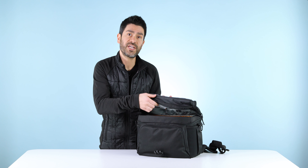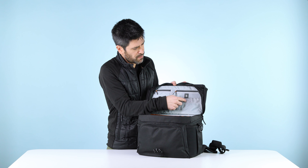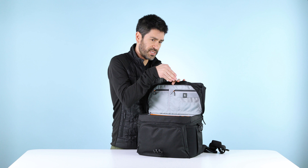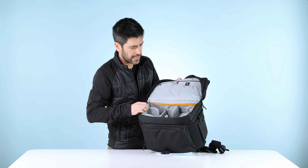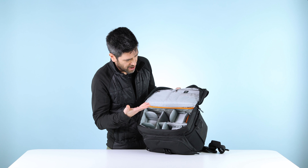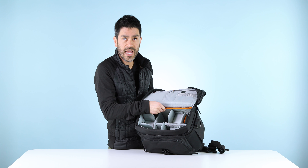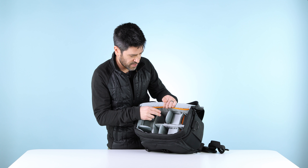The main zipper takes you into our redesigned interior and divider system. Under the flap, you'll find two zippered pockets and two memory pockets. These mesh pockets are see-through, so you can see if your memory card is in front ways or back ways — a great way to indicate if the card is full. Inside the main space, the new divider system includes a padded pocket in the back, a good place to stash a tablet or flat-screen device, and a whole variety of interior dividers.